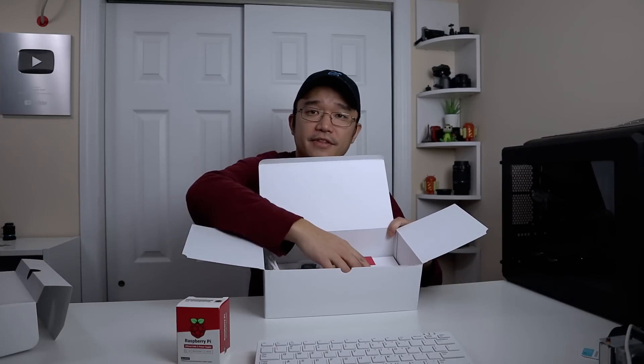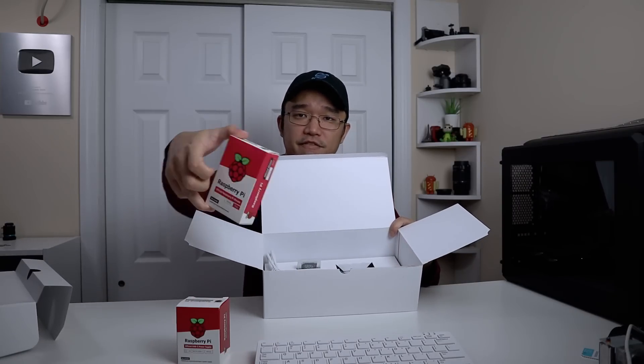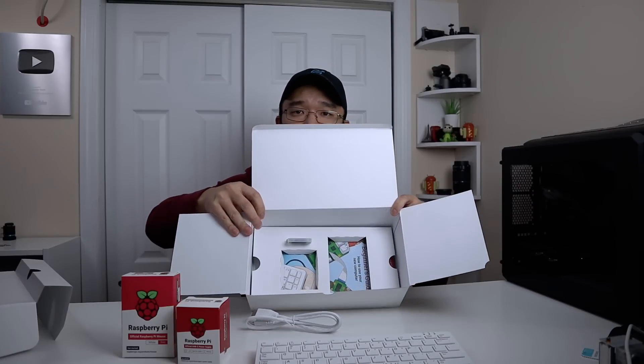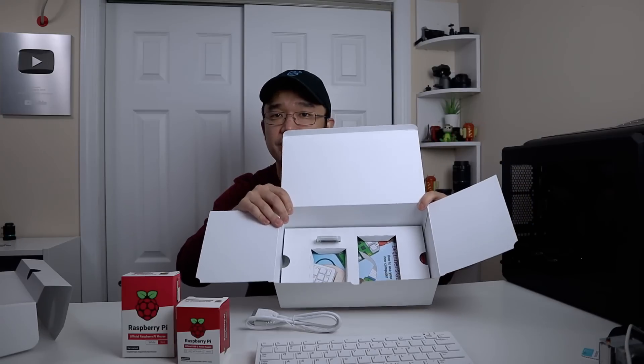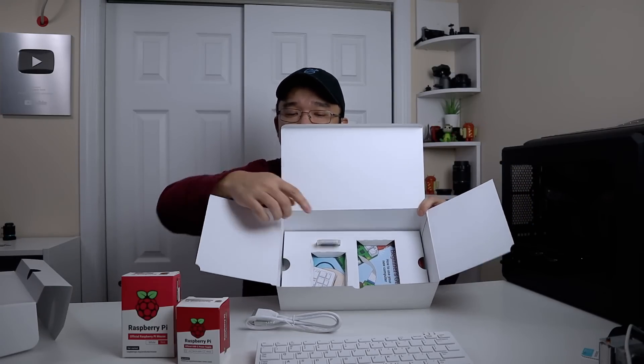Going deeper into the box, next we have the power adapter for the keyboard and then the official Raspberry Pi mouse. We also get a micro HDMI to full-size HDMI short cable, and underneath — what makes this feel as big as it should — is the official Raspberry Pi beginner's book.